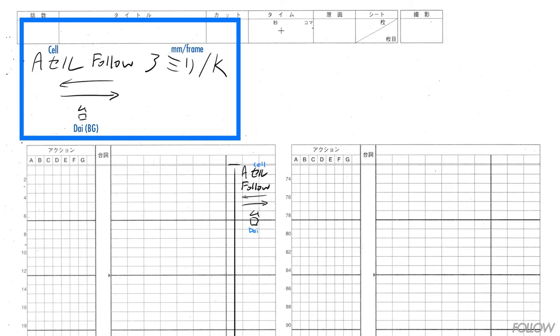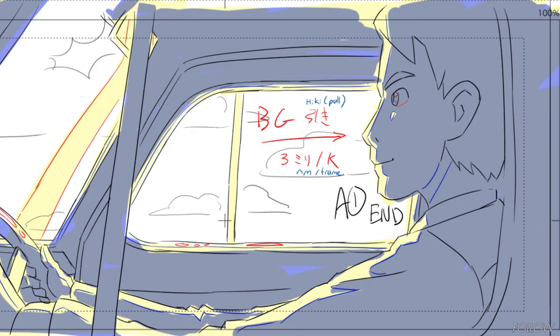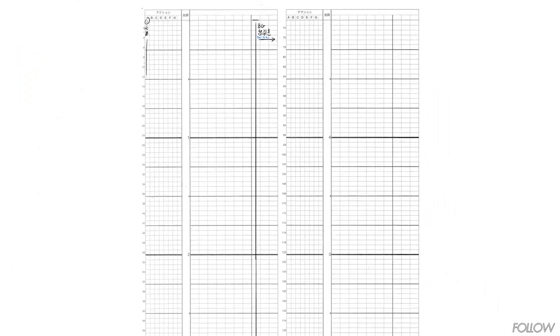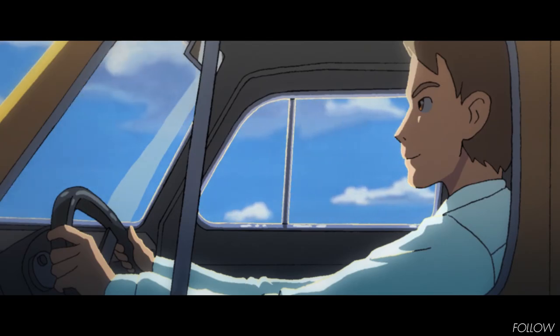We write the same thing in our timesheet as well as a diagram in the camera work column. For the second option where we pull the BG, we write: BG hiki, or BG pull, the direction it is pulled to, and the speed of the move — 3mm per frame — and again we write the same thing in the timesheet. To figure out the speed you need to pull the background at, just measure the layout and do some simple math.